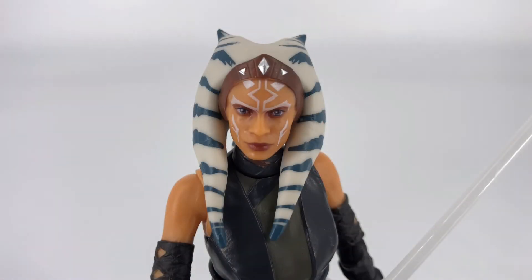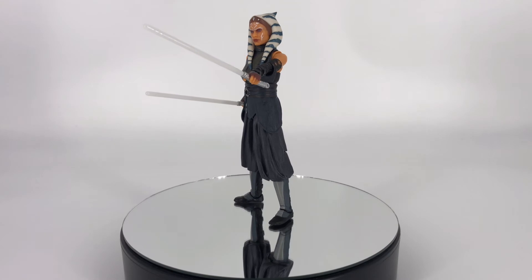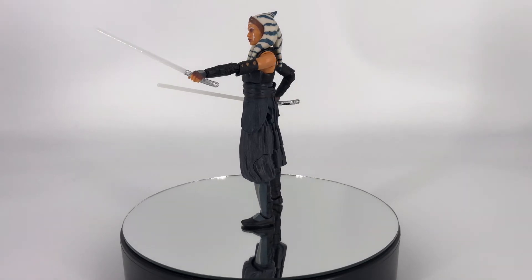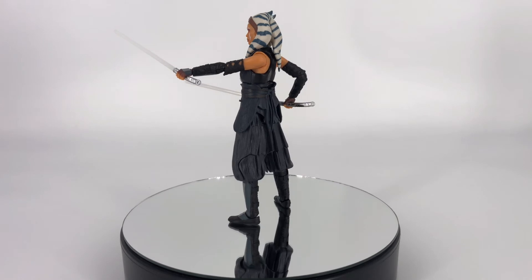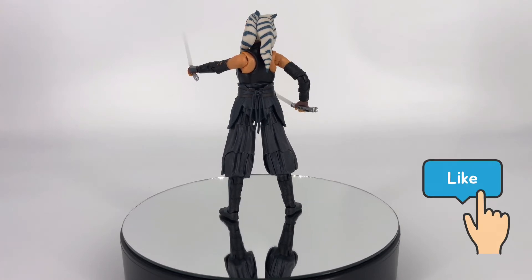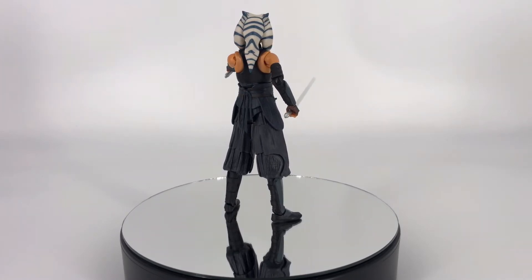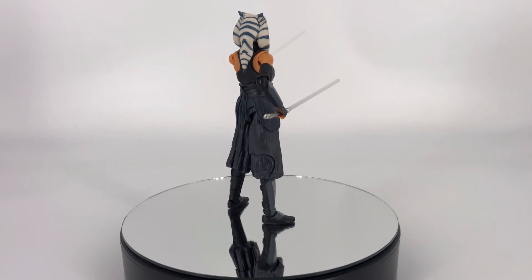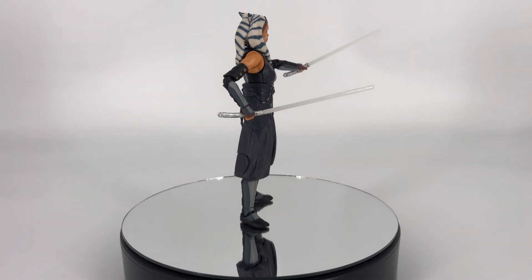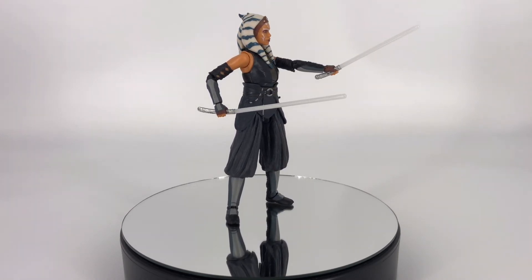That's it for comparisons, so let's get into those final thoughts. My final thoughts on the Black Series Ahsoka Tano are pretty simple — I think this is a good figure, and I think it's definitely worth the price of admission. I think it's a worthy Black Series figure, and the aesthetics are definitely the strongest points. What a great head sculpt — the paint, the sculpt work itself, everything is absolutely brilliant on my copy. Everything else — the little details, the texturing on her clothes, those little touches of paint, the silver on the handles for her lightsabers — it all works and it all looks really good. She has a really good shelf presence.